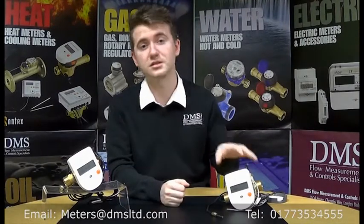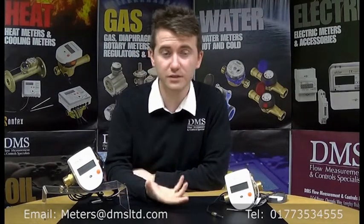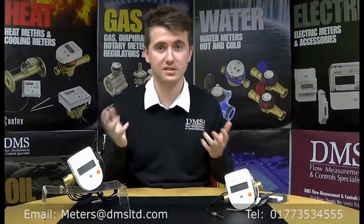These meters use the same SuperStatic principle, meaning they can be calibrated for glycol solutions. With more than 65 fluids already on the database, we can calibrate these meters from stock for next day delivery.